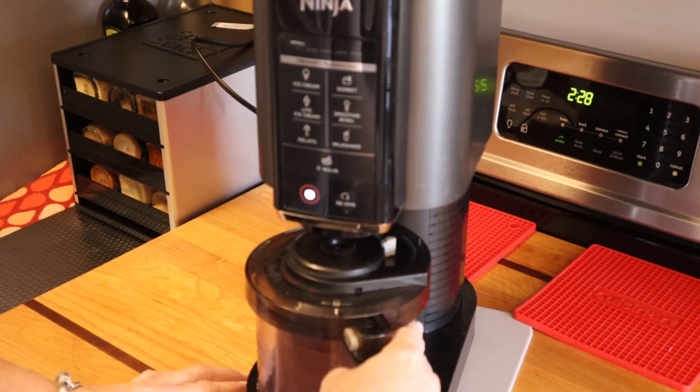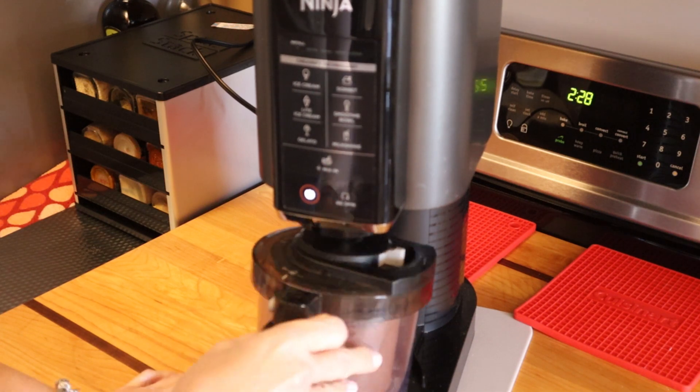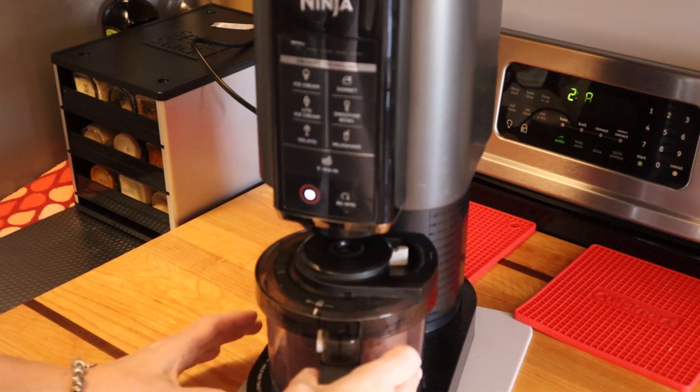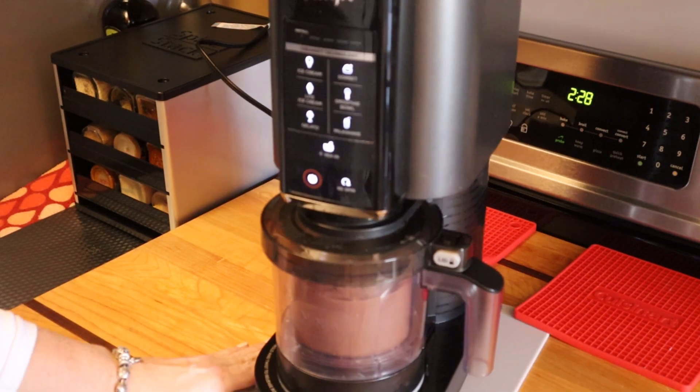What this doesn't have is the acacia fiber that I added to the other recipes. So I'm going to mix this up on milkshake and we'll come back and see what we've got.